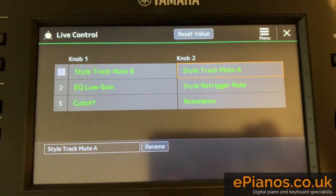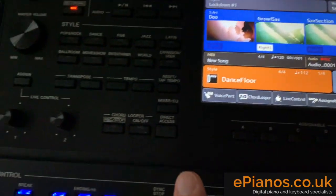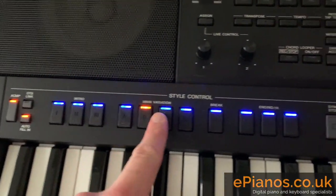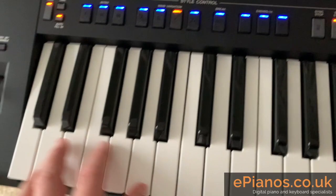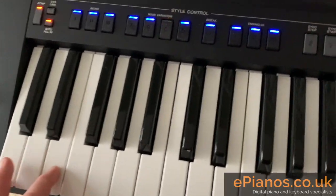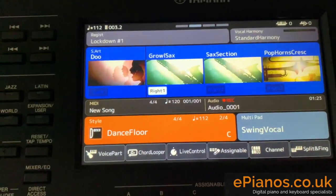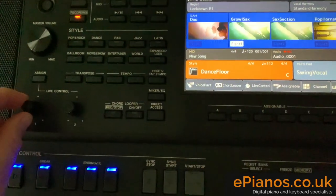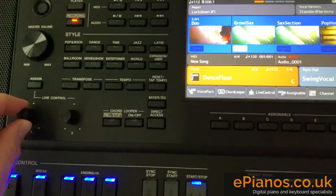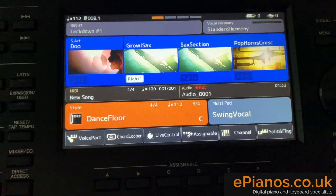You can do it either way around — I prefer Mute B and Mute A. So Dance Floor is the style. I'm going to get it going using Variation C. Sync start and play a chord. Now we can hear the music playing. If I turn this left dial — knob number one — down, watch what happens and listen to the music.